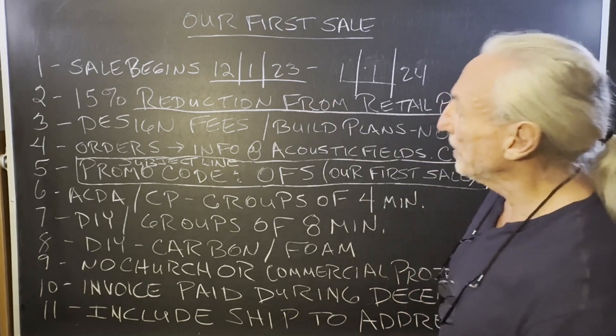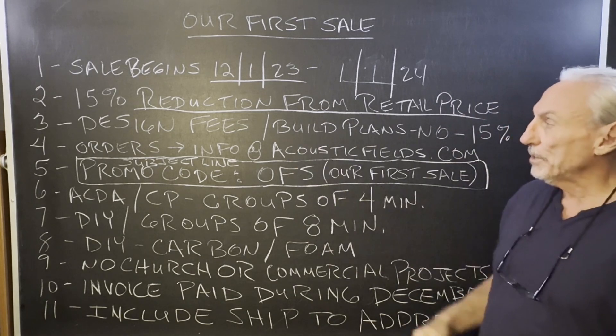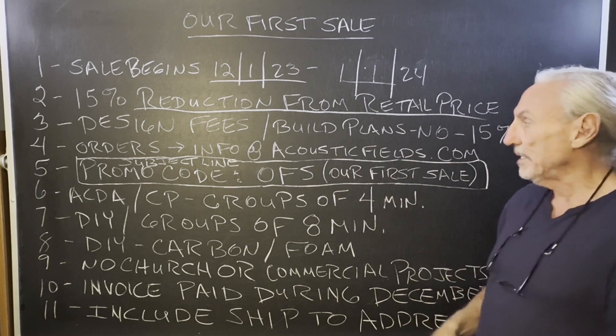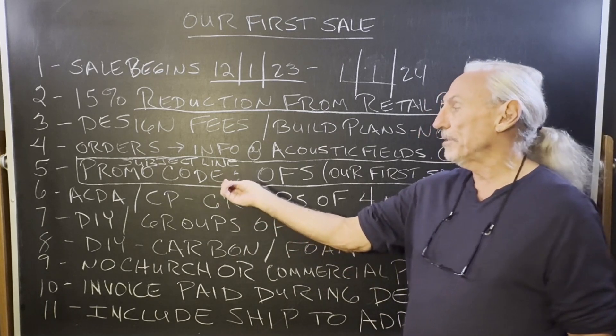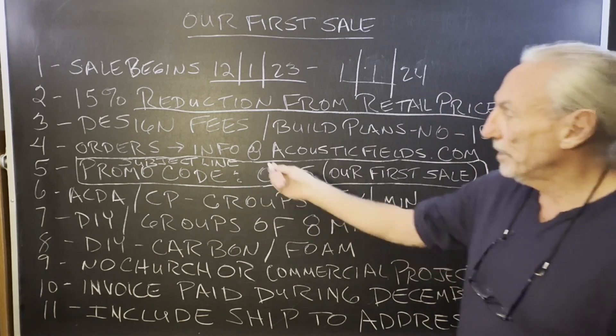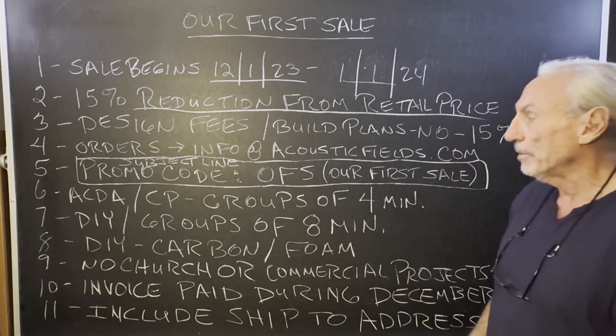We're going to reduce prices 15% from what you see on the website. It won't pertain to design fees or build plans, so those stay as is. All you have to do to take advantage of this promo code — our first sale — is put it in the subject line and send it to info@acousticfields.com, and we'll go from there.